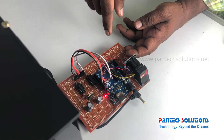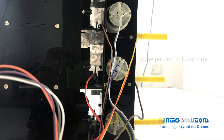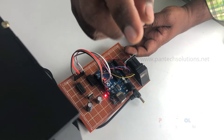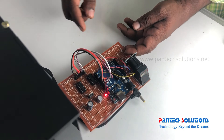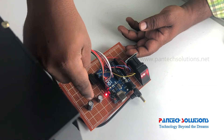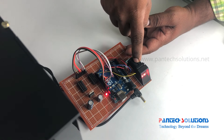In this project we are using 2 L293D driver ICs. The reason is we are using 3 DC gear motors — one for each locker to open and close. That's why we are using 2 L293D driver ICs. These are the power supply, this is the Arduino, and this is the fingerprint sensor.